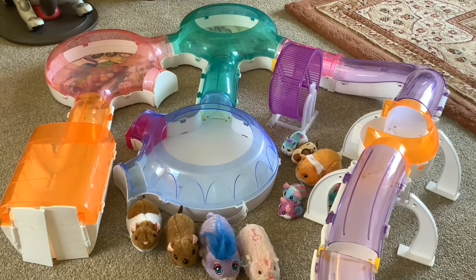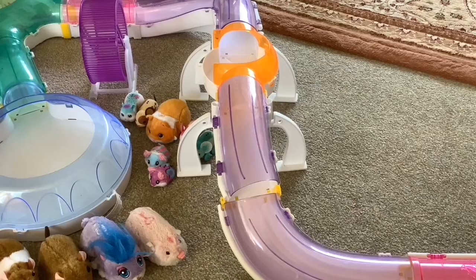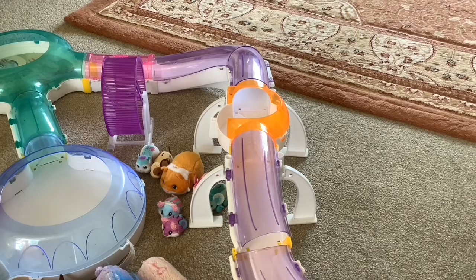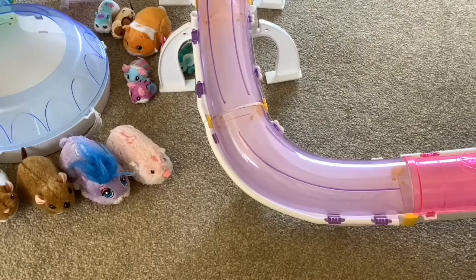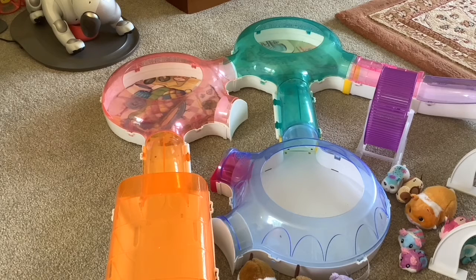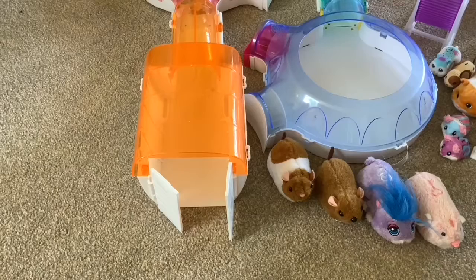Hi folks and welcome to today's video, which is kind of experimental. I bought a load of Zuzu track and accessories off eBay and it's just arrived. I already had this part of the track network where the electronic pets go up an incline, then over a bridge and down the other side. But with the extra track I've got, I've got this wheel that they can go into as well. I only had one of the circular things, which I think they call rooms, so I've got two extra, some more tubes and this little house thing.